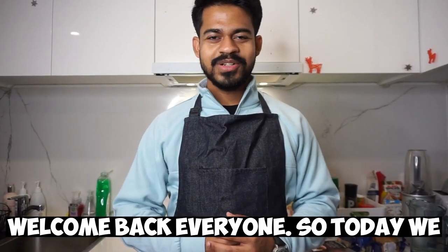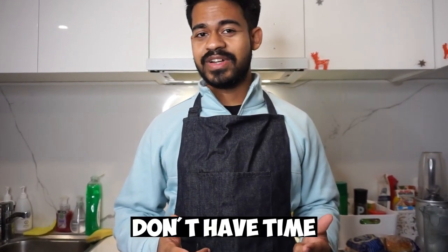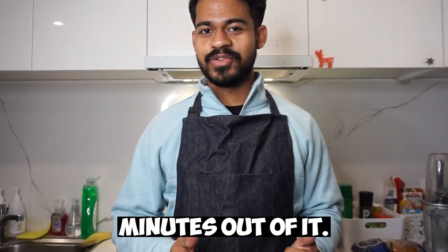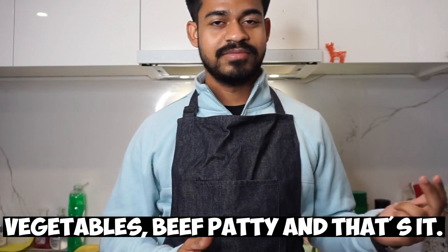Let's make a beef burger. Welcome back everyone. Today we are going for a beef burger, and if you don't have much time, just take 10 minutes out of it. It's just a burger — bread, a few vegetables, a beef patty, and that's it.